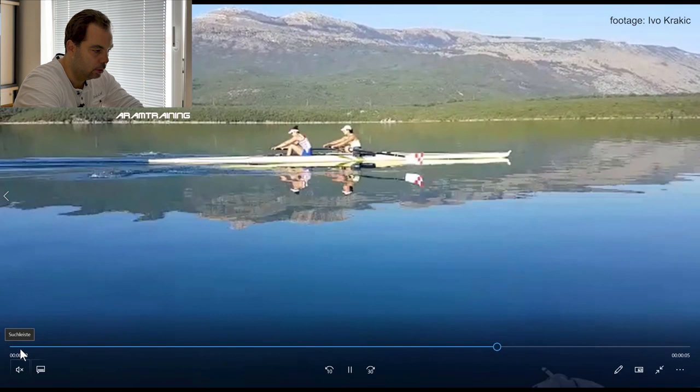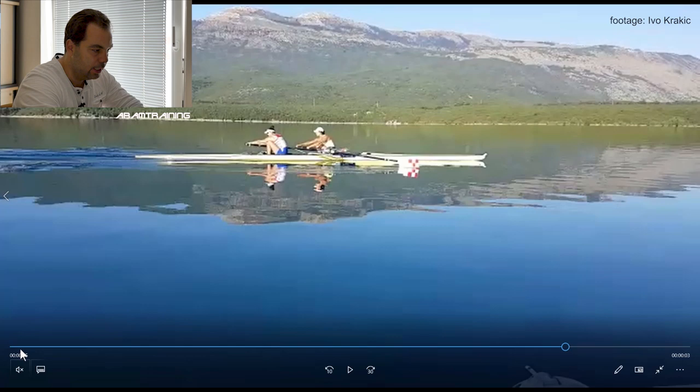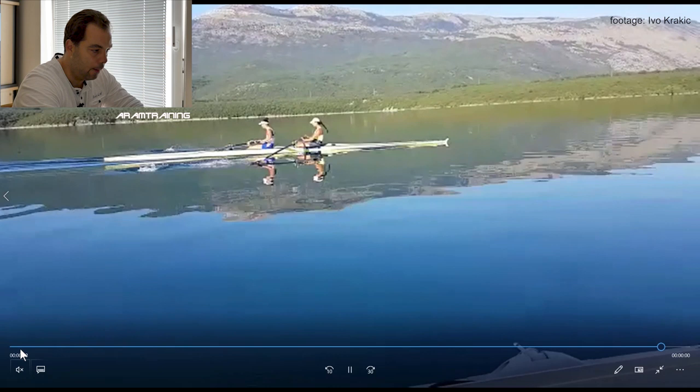Duck at the catch, duck at the catch. Let's just check the bow girl. There is a — that's just my fifty cents. Just before... The body is ready. At this point of time you can already start the drive. Why is it not happening?